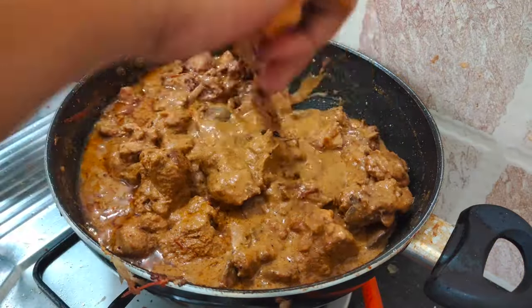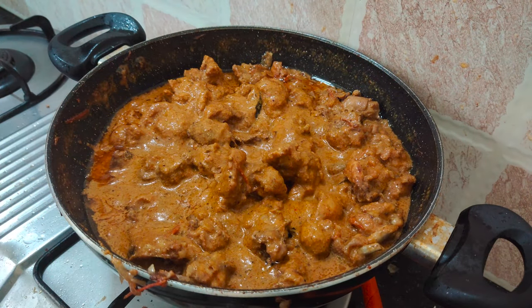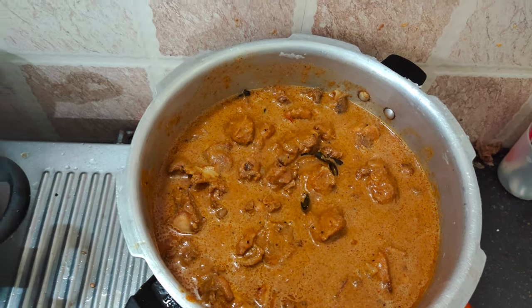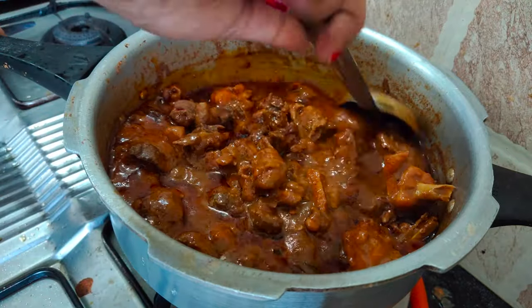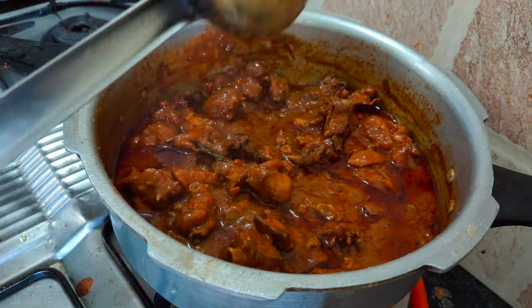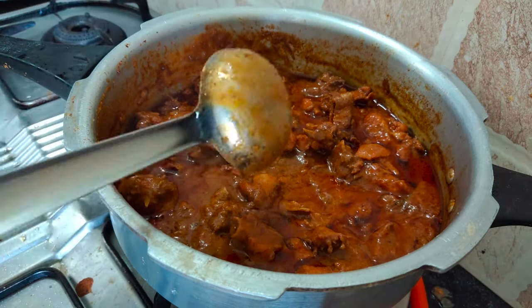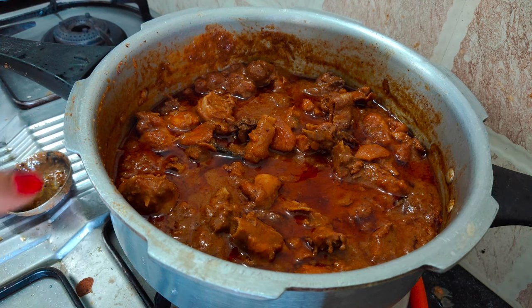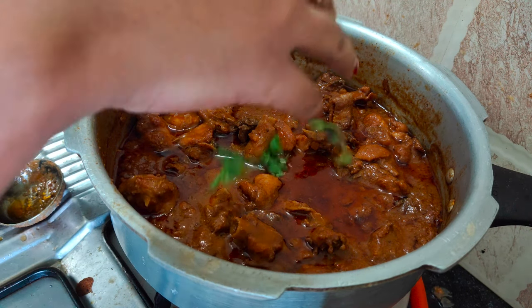Let's get started, mix it in the pan. So now we have a little bit of salt. Let's try a little bit for taste. If you have a little bit of salt you can add a little bit more. The rice is a combination. So let's try a little bit of salt and share in the comments.